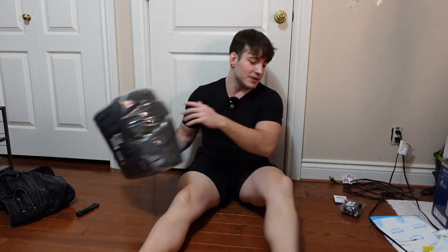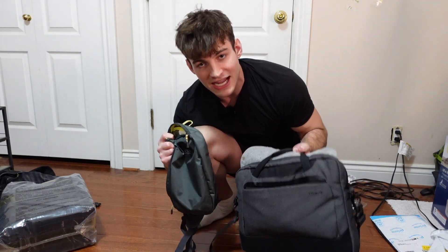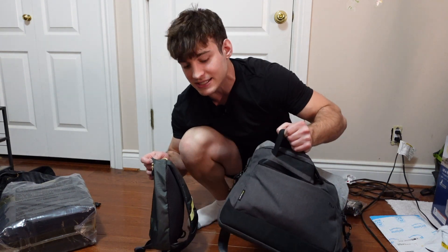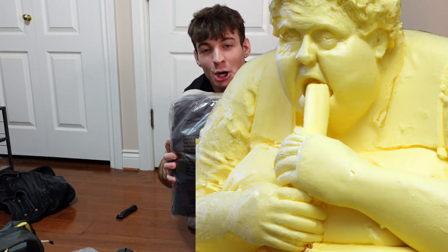Now you might be thinking, why is this so important? I'll tell you why. Because for the past couple of months, I've been using two bags to carry all of my equipment — one for work and one for camera equipment. This bag isn't big enough for all my camera gear, and this bag isn't big enough for all my work equipment. So if I had a way to not only add space but also combine these two bags, then my life would be butter.